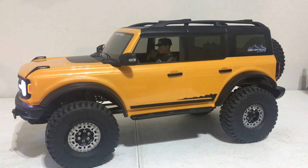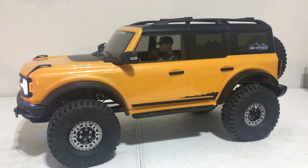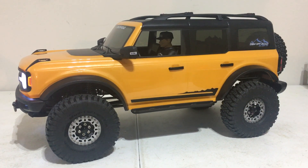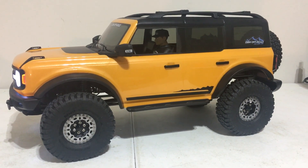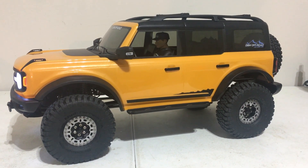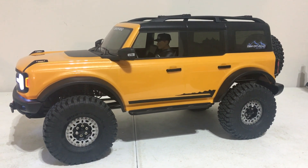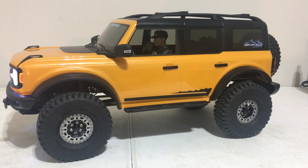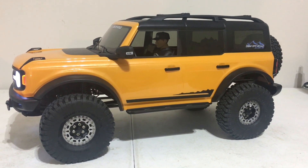Hey guys, Keith with Bulletproof RC. This is my Traxxas 2021 Bronco and this is a follow-up video to the upgrades I've done to it since I've gotten it. If you haven't caught up on the previous upgrades, please check out the video series on my channel. This video is pretty much going to be talking about tires.